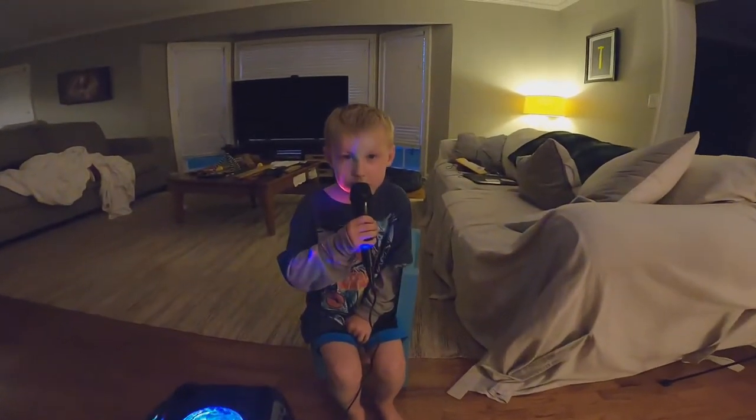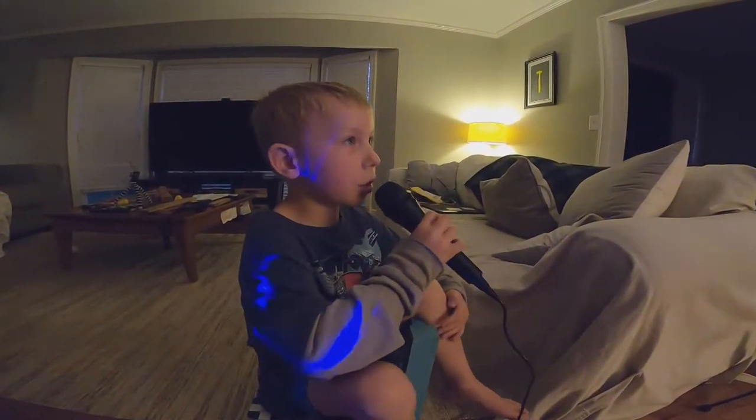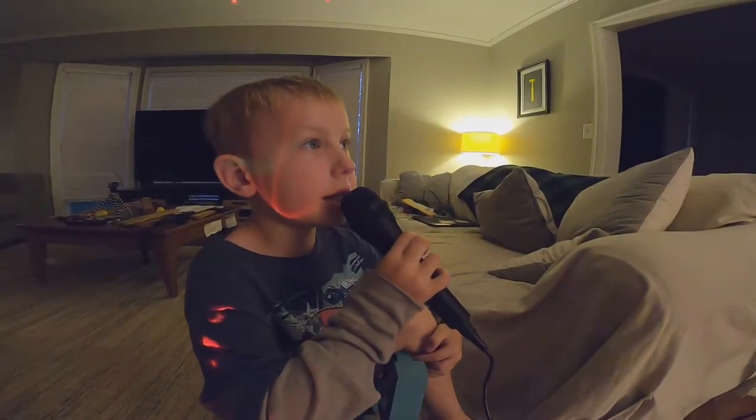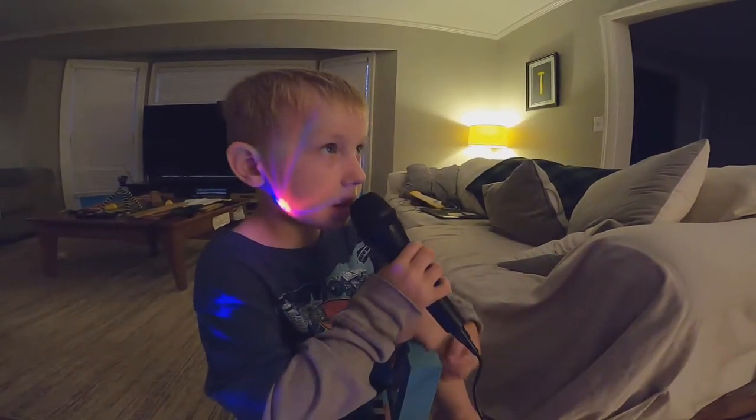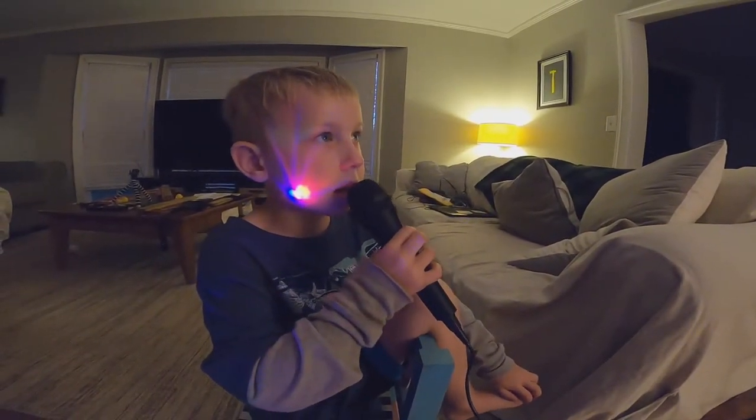Okay, we'll see you in a minute. Some people do not know how to sing Jesus Loves Me, so I'm going to show you how to sing Jesus Loves Me first.